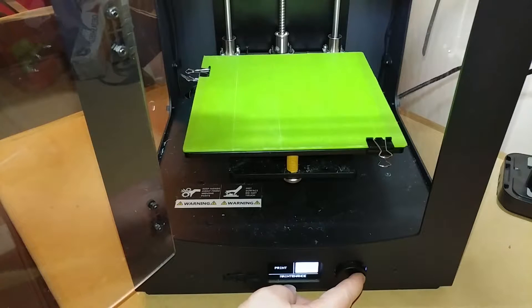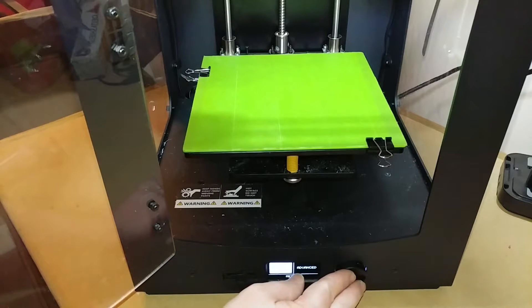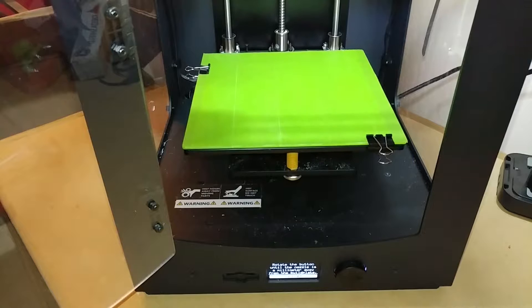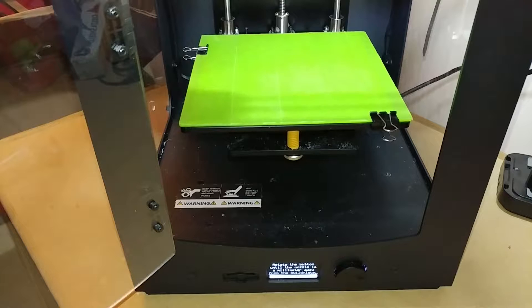First, go through the menu - go to Maintenance, then Build Plate. It says it will guide you through the process of adjusting your build plate. Hit Continue and the bed is going to rise up to the top.